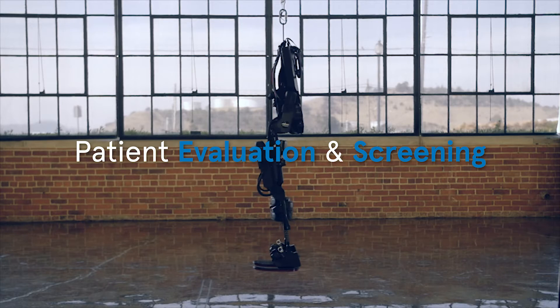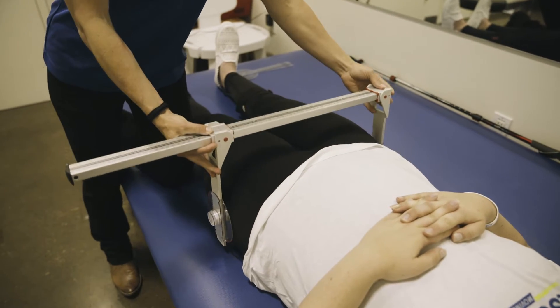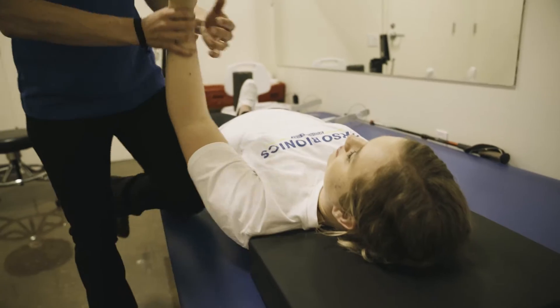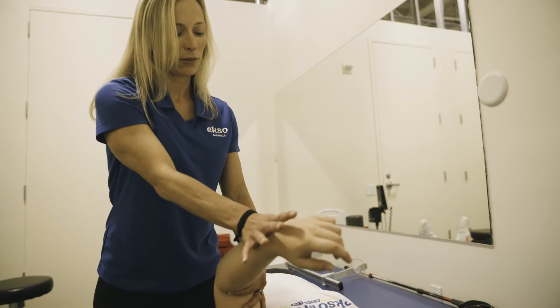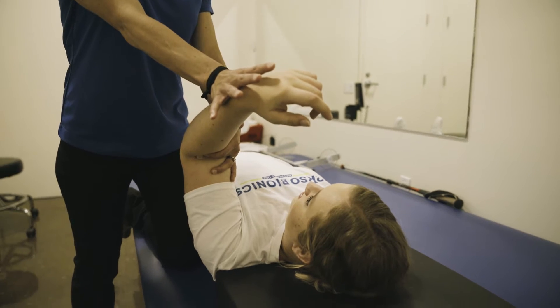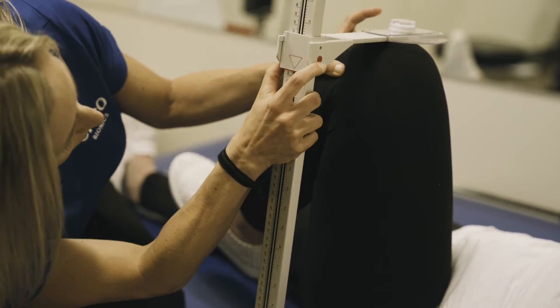Patient evaluation and screening: Every patient must be evaluated before using EXO-GT to determine that they fit the range of motion and strength requirements, and to determine how to program EXO to accommodate that individual. Before a patient may try EXO, their physician must sign a medical release.